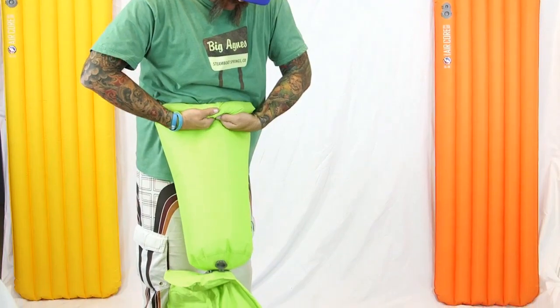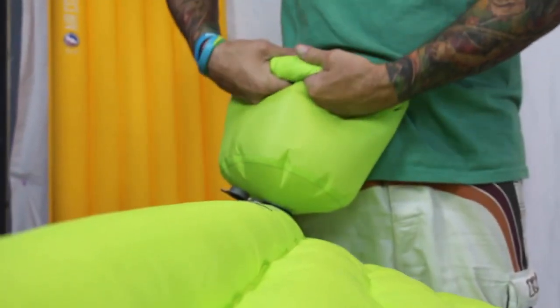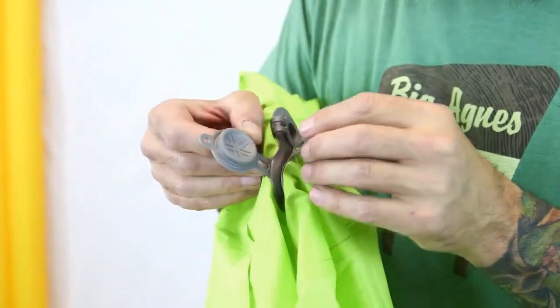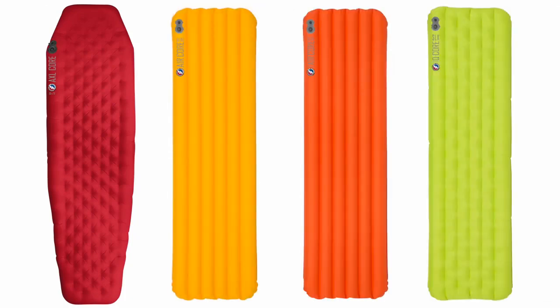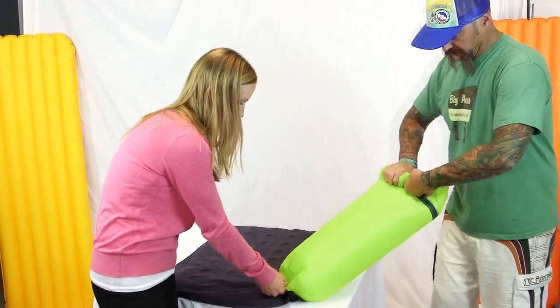The Pump House Ultra drastically reduces sleeping pad inflation time by gathering a large amount of air at once and easily pushing it through the in-valve. It's made with durable aviation-grade ultralight fabric and securely attaches to AXL Core Ultra, AirCore, Insulated AirCore Ultra, and QCore SLX sleeping pads. The Pump House Ultra can also be used with standard sized traditional valves on other pads. Never go camping without your multi-use Pump House Ultra pad pump — you'll be the most popular kid in the camp.